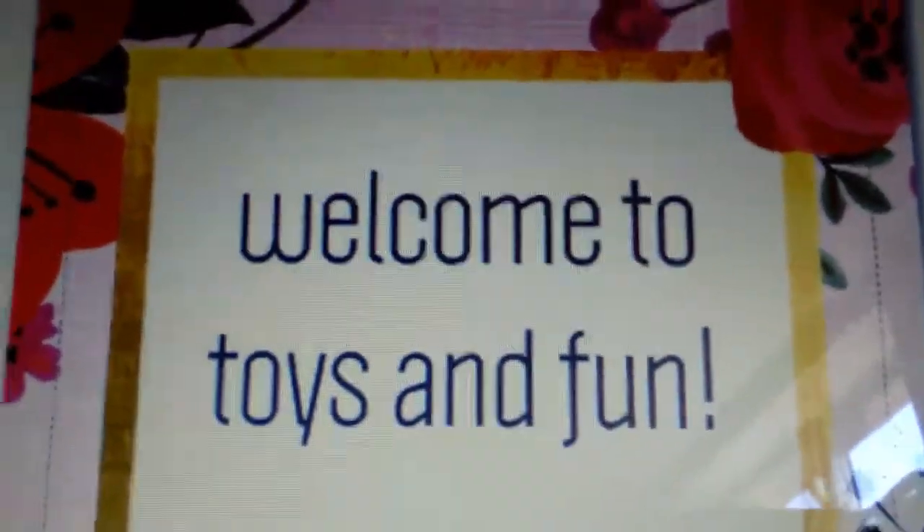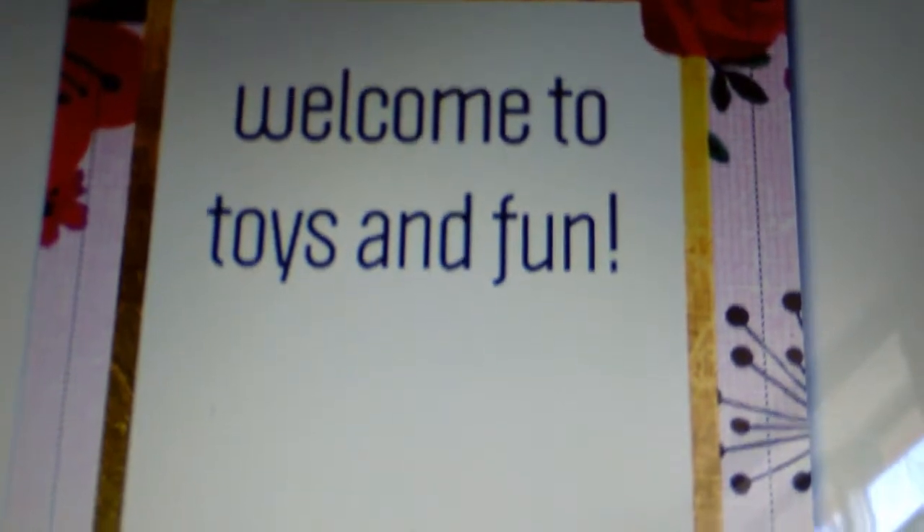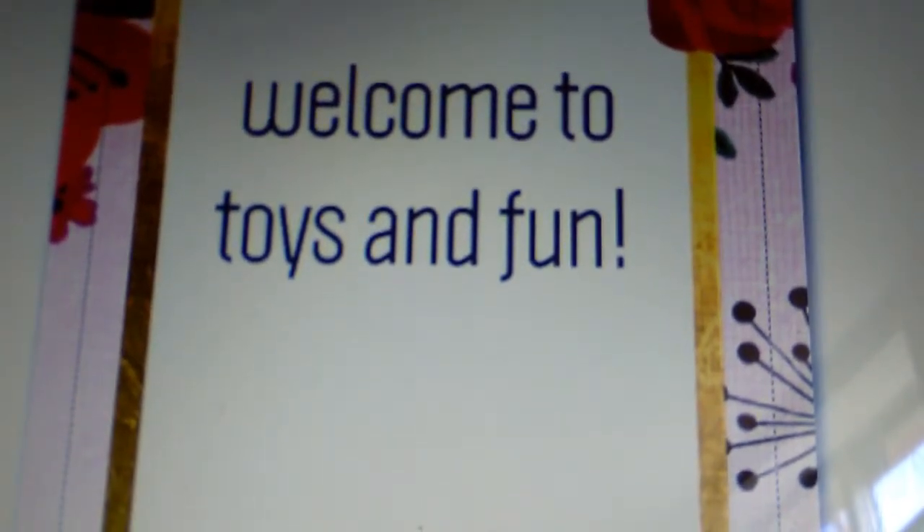Hey guys, welcome back to Toys and Thumb. Today we're going to be doing things to do when you're bored in the summer. So let's get right into this video.